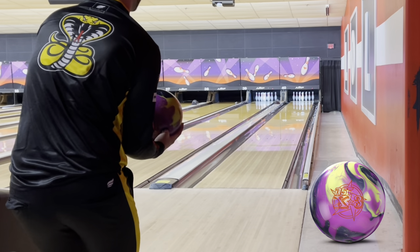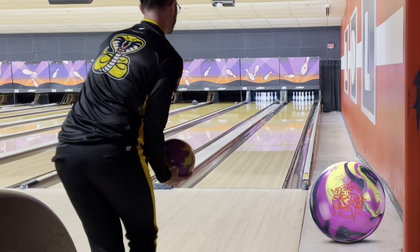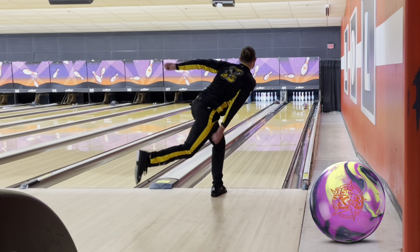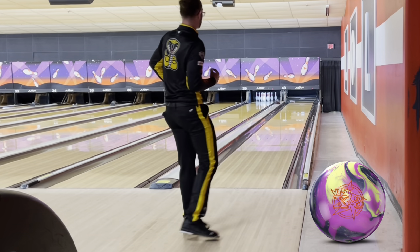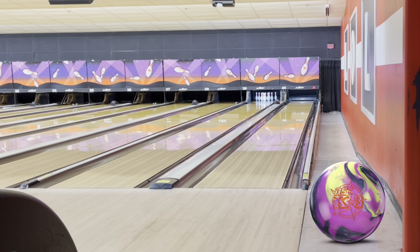Still got to keep the speed pretty firm. I even got my hand around now — you can still see I got to use speed to keep it on line because of how much friction and dry there is outside. But once we start to move left, we can drop that ball speed, and it's really gonna shine.